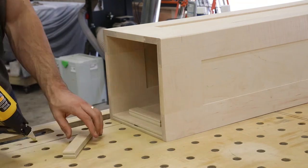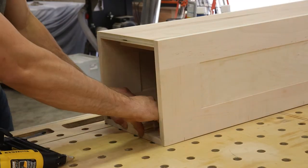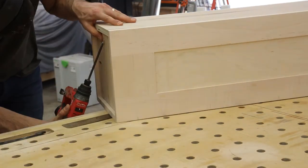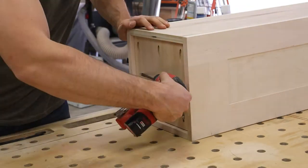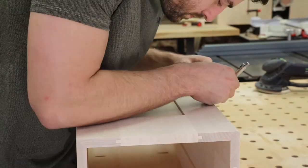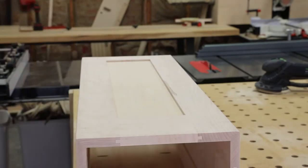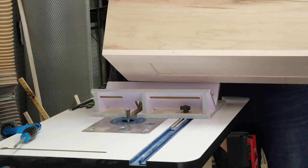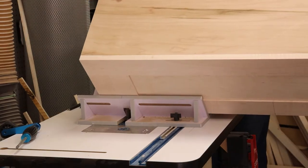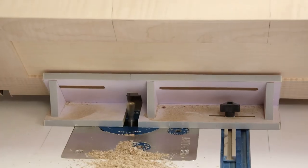Here I'm attaching some quick alignment blocks to give me a reference surface for when I use pocket holes to attach the bottom. As I mentioned, it's always a good idea to put reinforcements in your miter joints for extra strength. I'm laying out positions for dovetail miter splines, then heading to the router table where I'll be using a dovetail bit — specifically an 8-degree bit — to cut the dovetail splines.